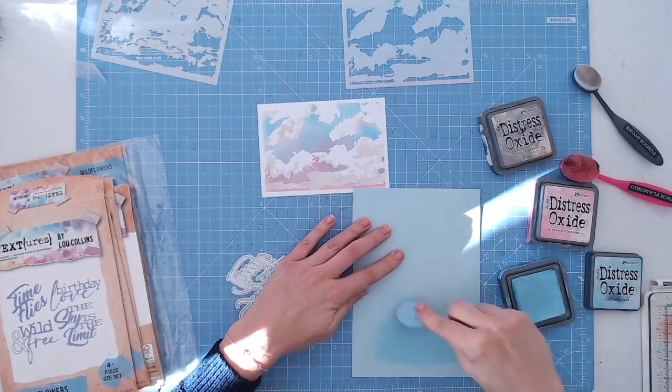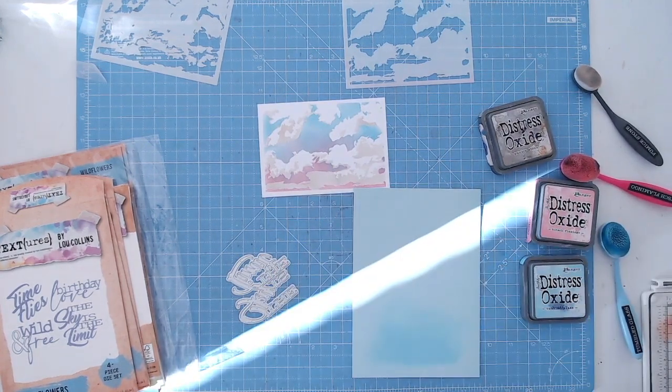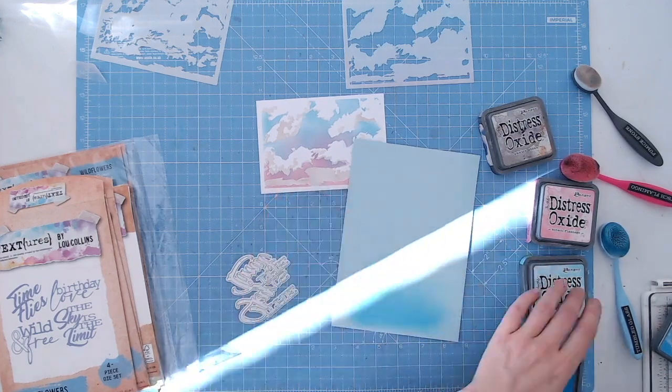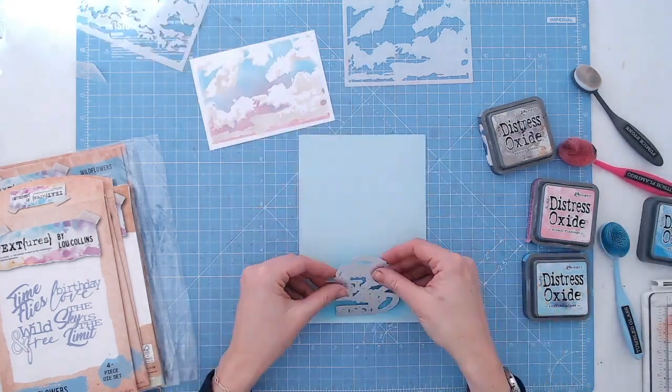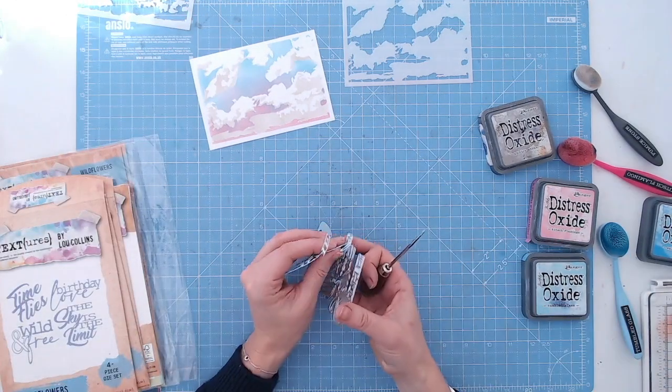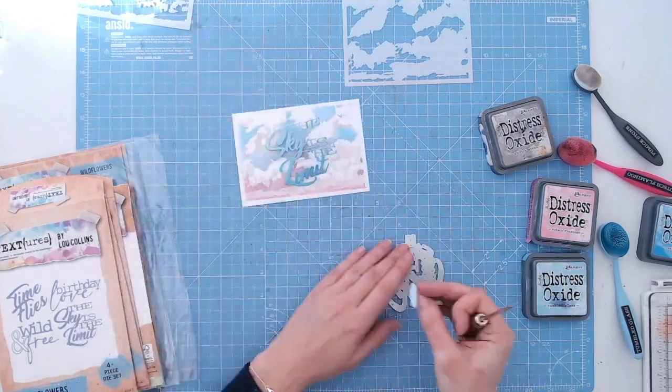I'm going to team the Textures Wildflower sentiment dyes with the clouds layering stencil in the background. I've finished my background, so I'm creating an ombre effect by adding darker ink to a pale blue cardstock and cutting